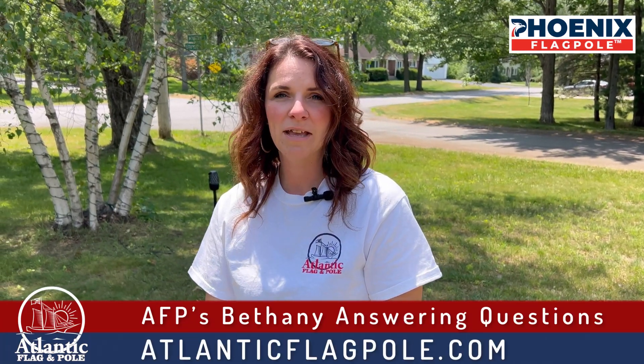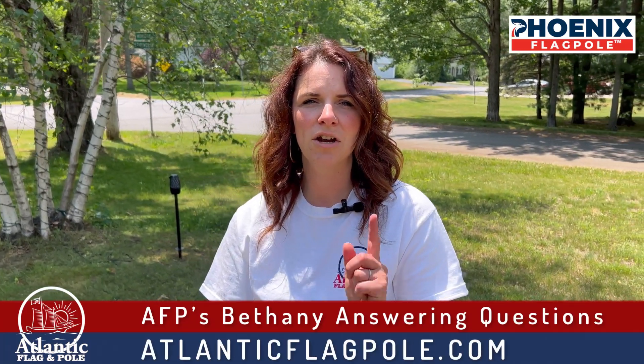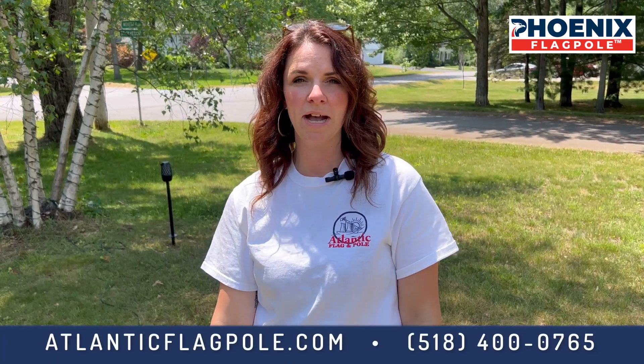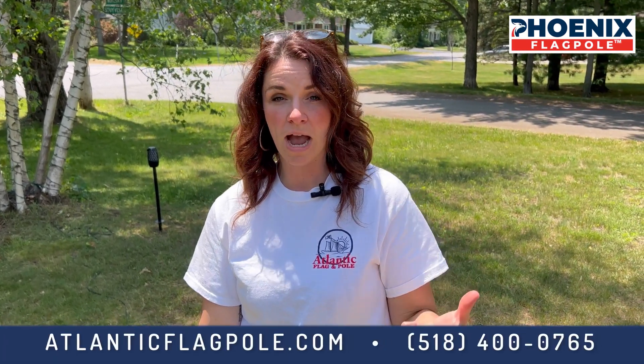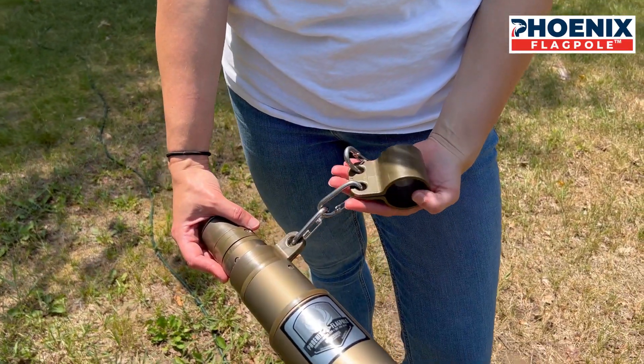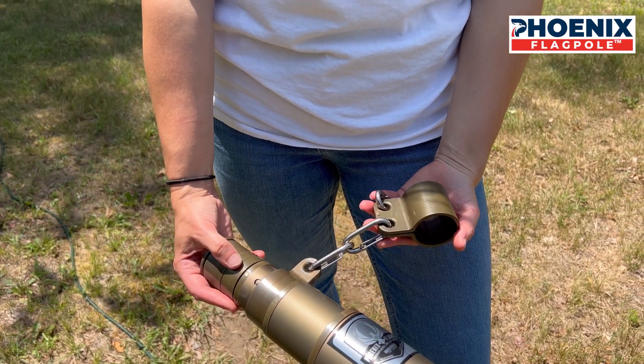Hi everyone, Bethany here with Atlantic Flag and Pole, and I want to go ahead and answer an important question. If you got a 25-foot Phoenix Telescoping flagpole from us, your flagpole has arrived with one of the freedom rings hanging off of it just like this. There's a reason for that — we want to keep our shipping costs down, because that means keeping your prices down.